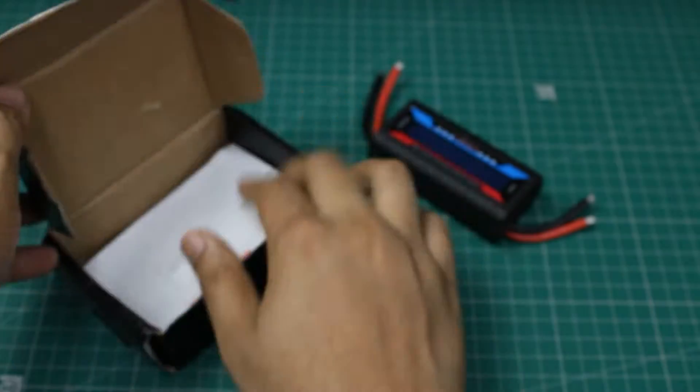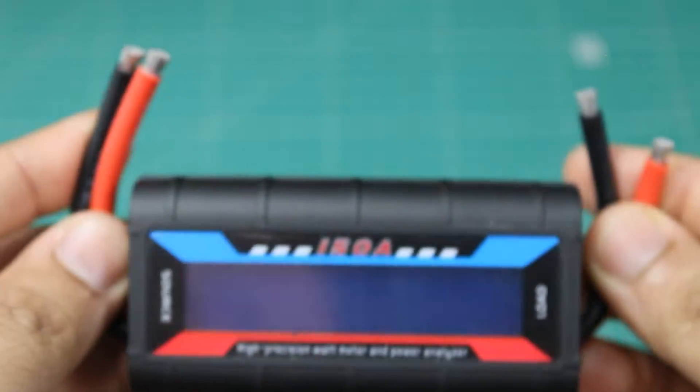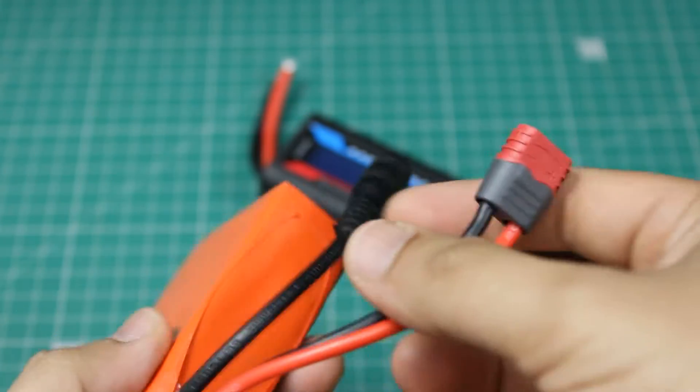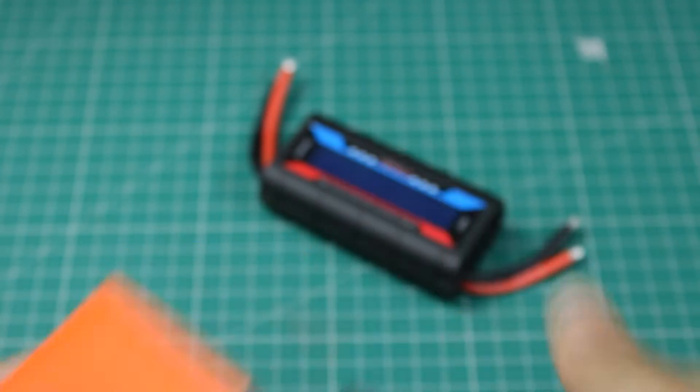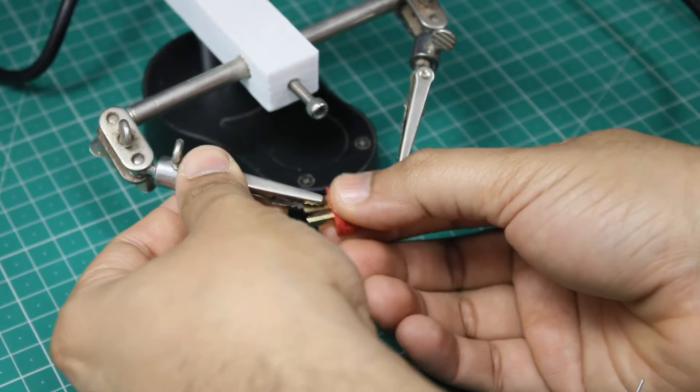It has four wires. Simply connect the source wires to a battery and the load wires to the load which you want to measure. I soldered these D-plug connectors to it for easy connection with the battery and the load.